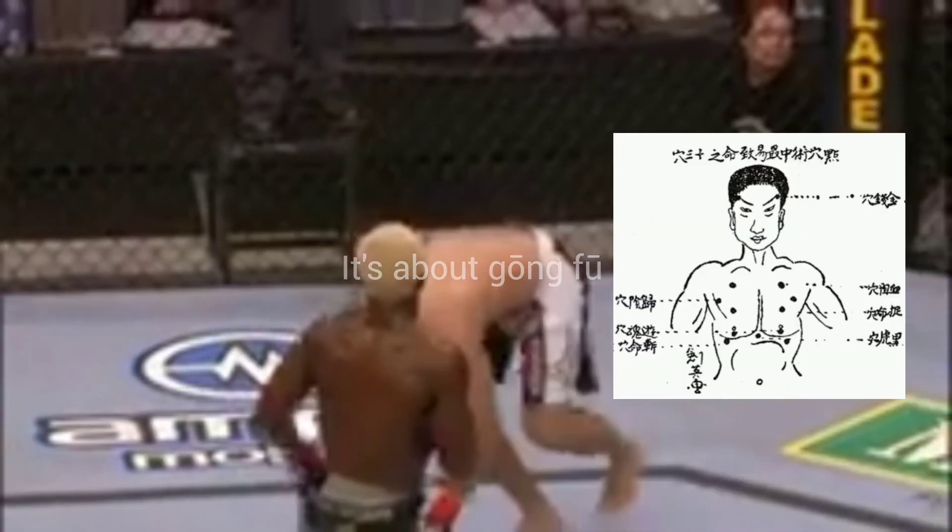We all know what happens if a punch lands on the solar plexus. The Chinese term for the solar plexus is Hei Hu Shui.